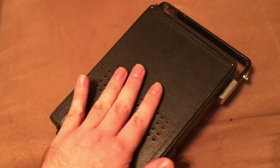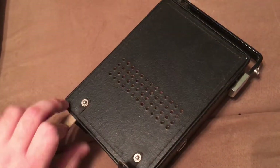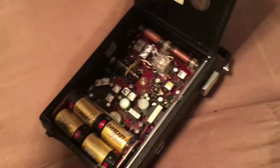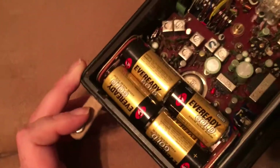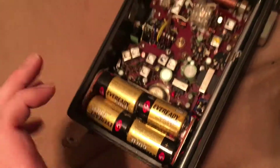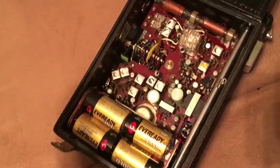Here is where your speaker is, and right now I have it running on battery, so I'm going to flip it open here. It takes C batteries. These have probably been in here since 2012, and miraculously still work.